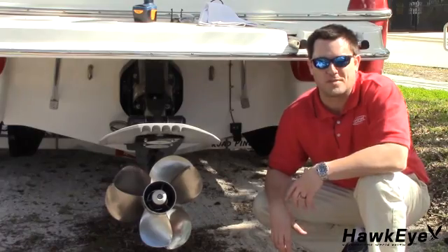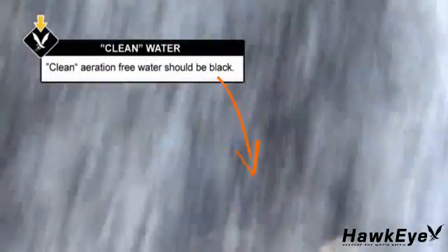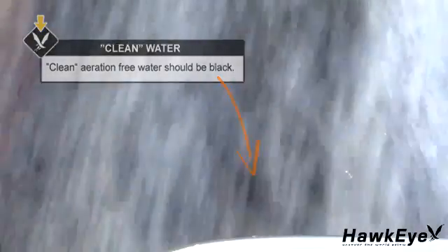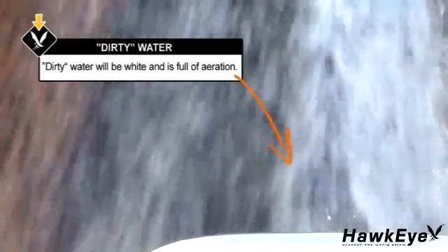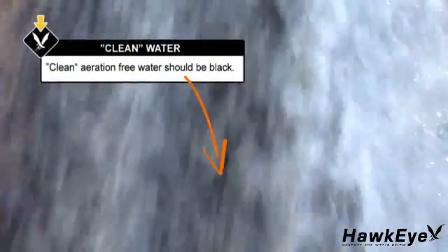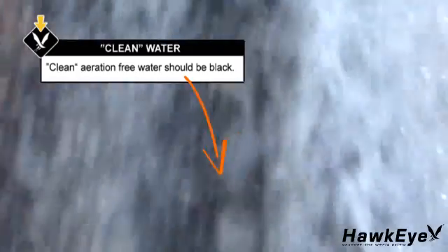If random three-dash readings occur, have someone run the boat on plane for you in smooth water. Carefully look over the transom at the water flowing from the bottom of the boat over the base of the transducer. The water should be dark in color, referred to as clean, with very little turbulence or air bubbles. If there are any air bubbles or turbulence seen passing underneath the transducer, move the transducer farther down on the transom bracket. If the performance does not improve, move the transducer to clean water, making sure to fill any unused screw holes with marine sealant.